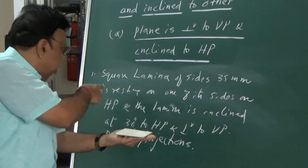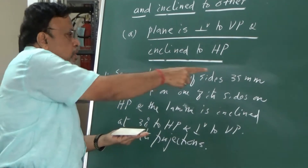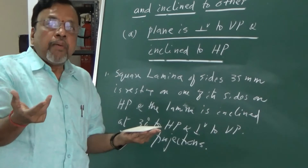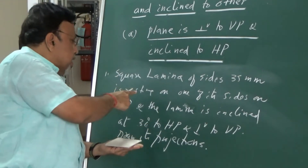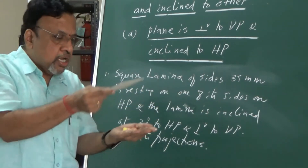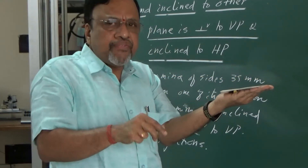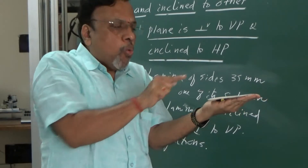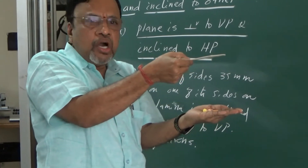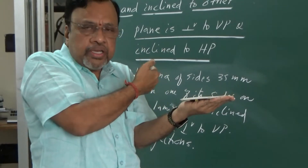Since one of the sides is resting on the HP on the ground itself, initially you assume that the entire lamina is resting on HP itself. If instead the problem says that one of the sides is simply parallel to HP, then you can consider the lamina above HP — no need to always keep it on HP. It all depends upon the particular case.